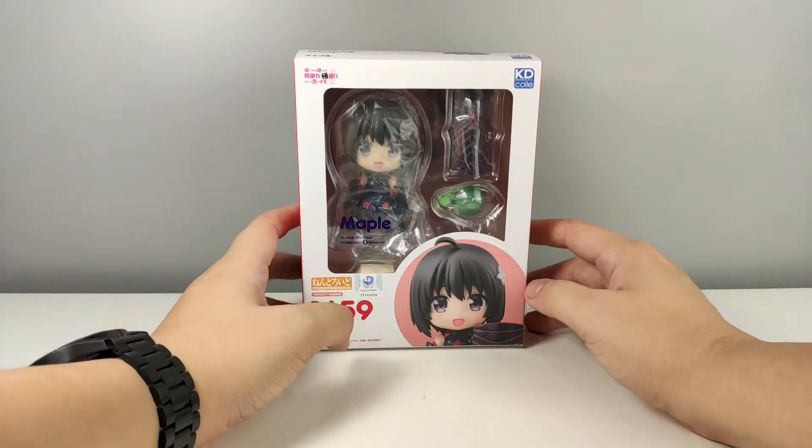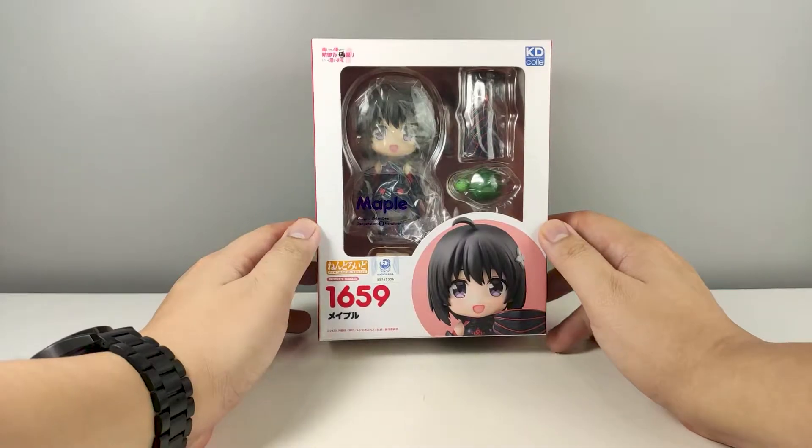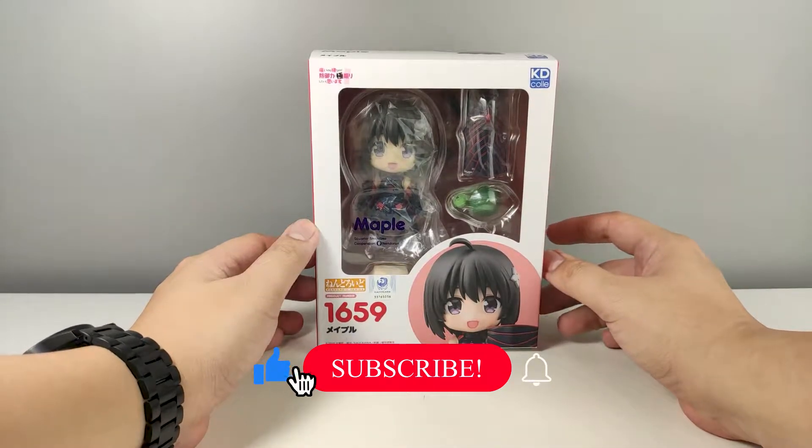Hello and welcome back guys. For this video we are going to unbox Nendroid Maple, the main protagonist from the anime Bofuri: I Don't Want to Get Hurt, So I'll Max Out My Defense.